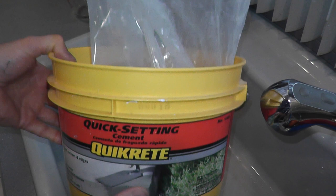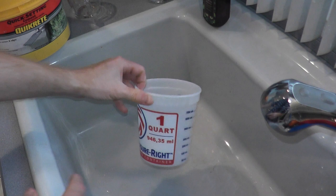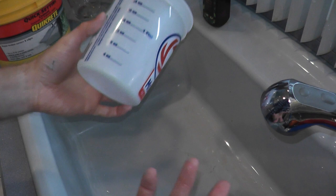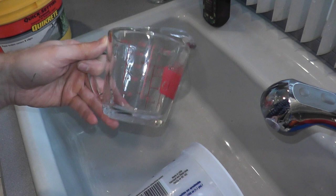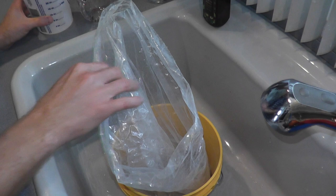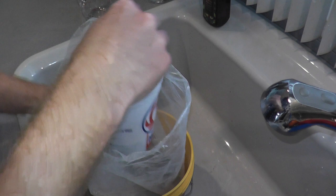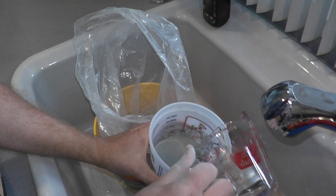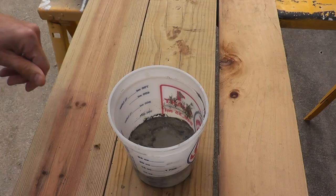Mixing this stuff is pretty simple. I mistakenly reversed the ratios earlier — it's five and a half parts of the concrete to one part of water. For this demonstration I'm not using that much, so I'll use two ounces as one part, and then 11 ounces of the concrete mix. I don't have a scooper, I just use my hands. We'll go up to roughly 11 ounces, pour the water in, and mix it up — that's all it is.